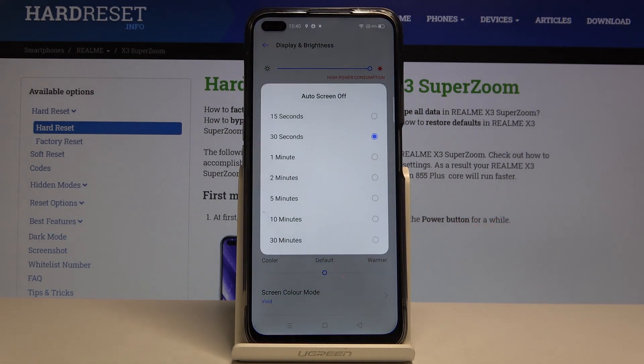As you can see, we've got many options to choose from. You can choose either 15 seconds, 30 seconds, or 1, 2, 5, 10, or 30 minutes.